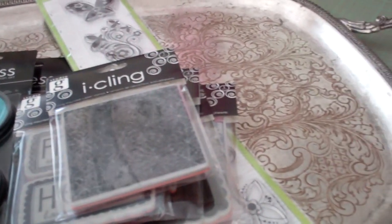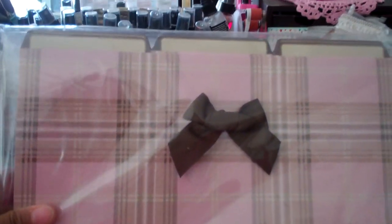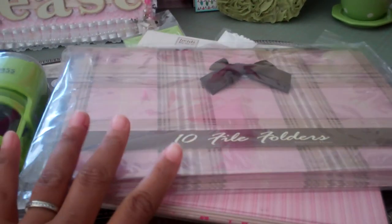I also got a couple other things from Big Lots. I picked up these small decorative file folders by Heidi Grace, because I'm still reorganizing my scrap space. They were $3 but they're so pretty. I have an idea of what I'm going to use those for. And then I went to TJ Maxx and got some larger file folders. They're really pretty — you get 10 file folders in a pack and they're a pink and brown with a little bit of white plaid design. So I'm going to use those.